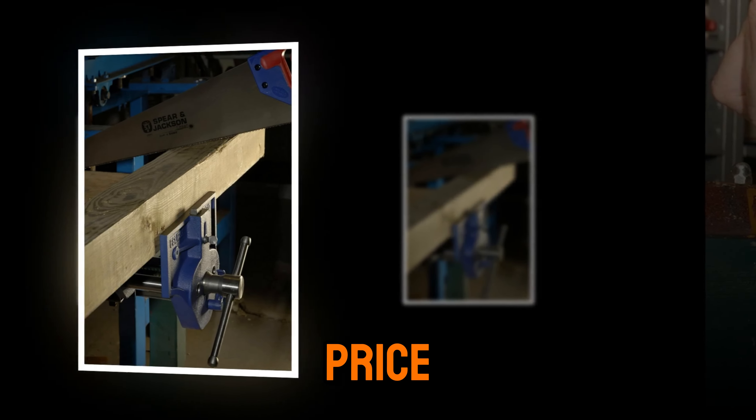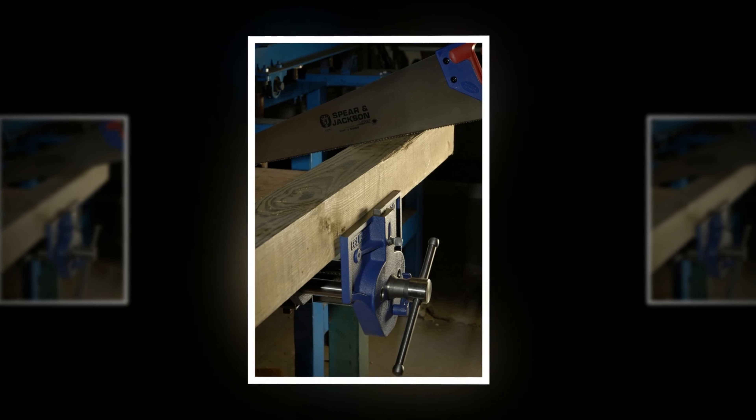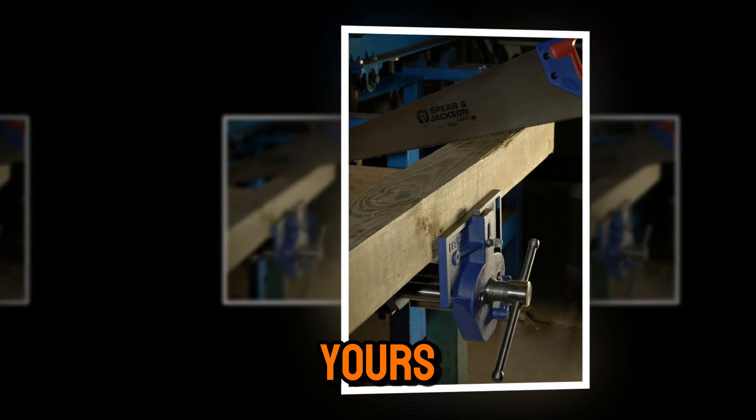With a competitive price and rave reviews, this vise is a must-have for your workshop. Check the description box or the first comment for the link to grab yours today.